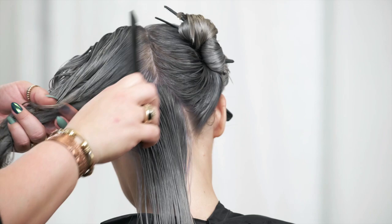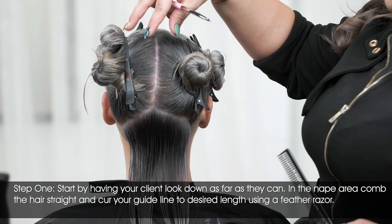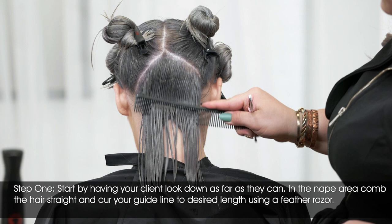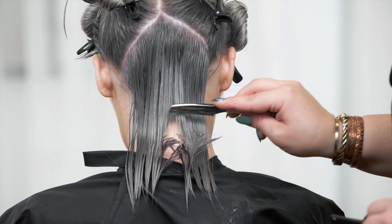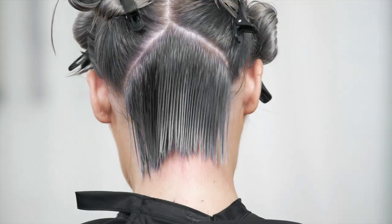Once the sectioning is completed, you're going to get your client to look down as much as they're comfortable with. Taking your comb, you're going to brush thoroughly down right up against the nape. You can even use the back part of your comb to really tuck it in against their neckline. Using a feather razor, we're going to go in and cut directly on her neck — don't worry, this does not hurt her at all — really carving out our initial guideline. If you notice any tiny baby hairs left over, you can just go back with your feather razor or with your shears.